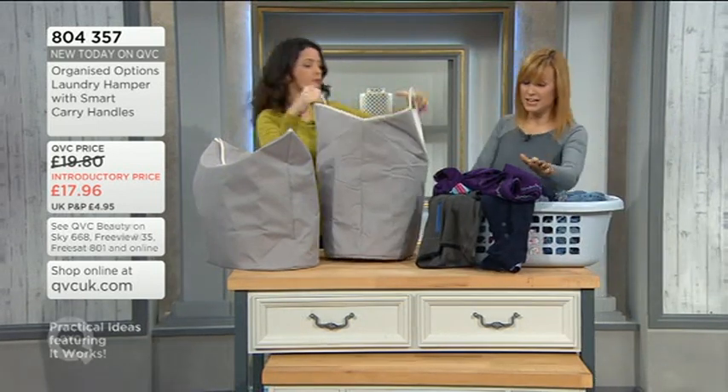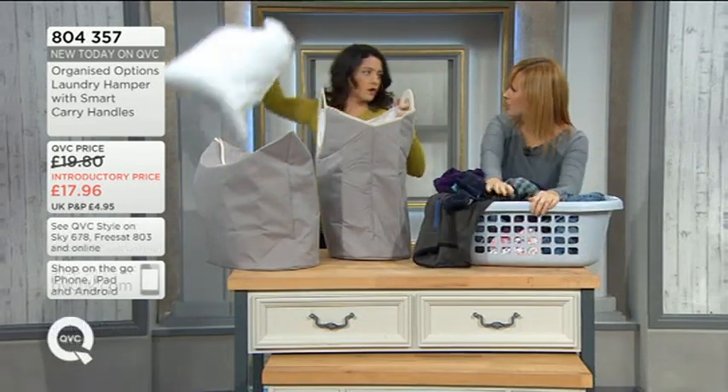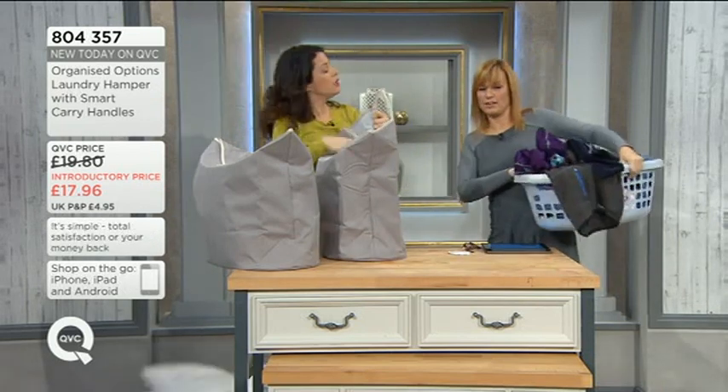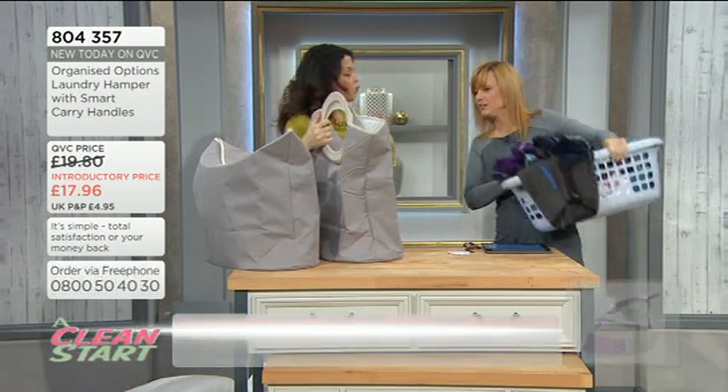I don't know why, but I find even with the strongest of these, when I've had them, eventually you get a split. So easy. I think it's because you often have to sort of pull it in — you're misshaping it all the time.